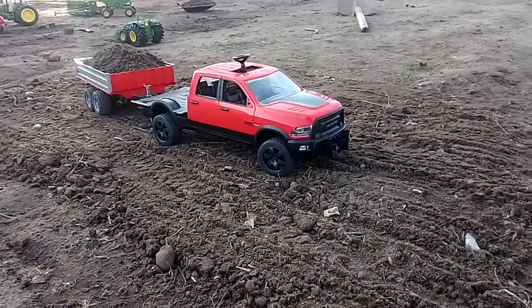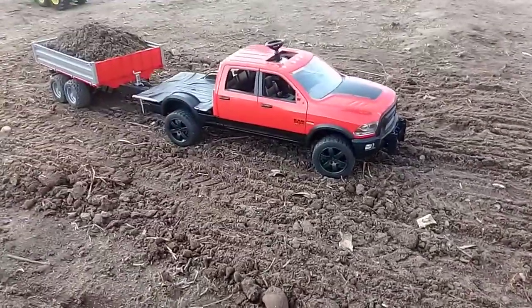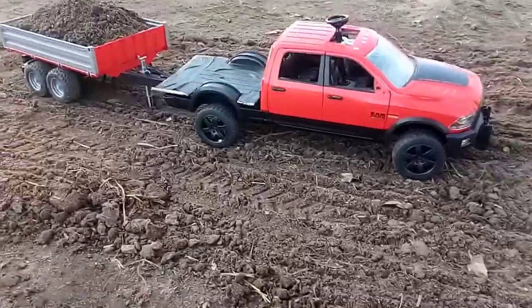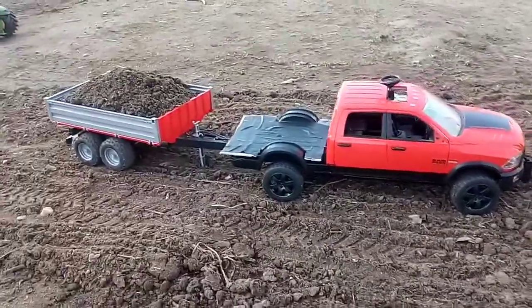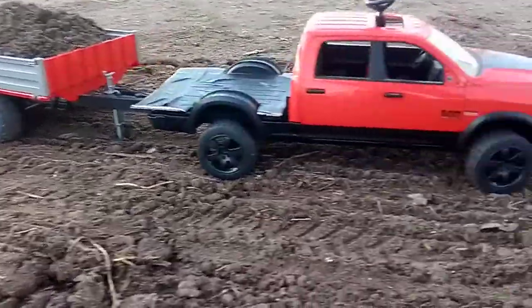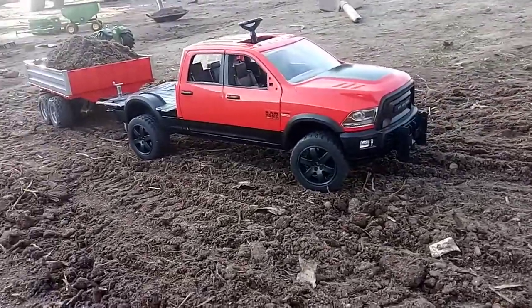Hello again. Got the Ram 2500 custom with a flatbed on it. Looks really nice. I'm going to do a demonstration of this tilt trailer right here. Gosh, the truck looks so nice.